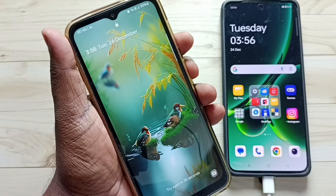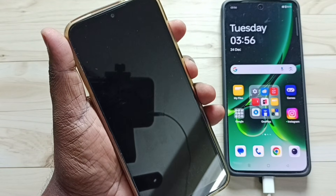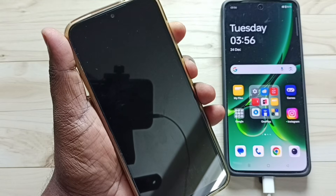When the phone restarts, we need to immediately release the volume down button. Then immediately press and hold the volume up button. We need to keep pressing volume up and power button until we see the recovery menu.